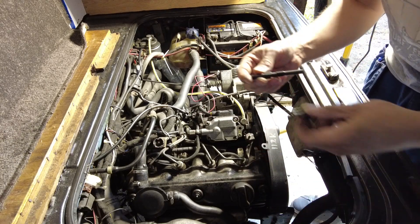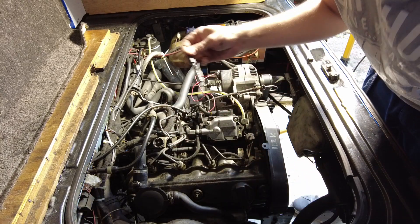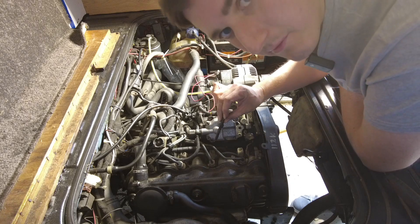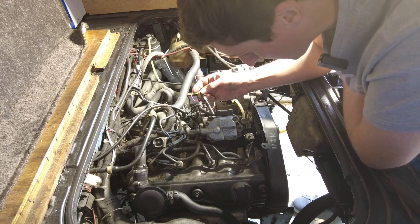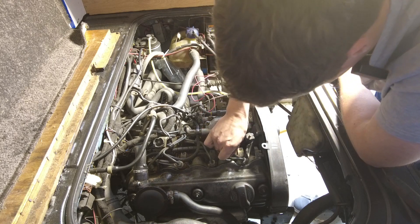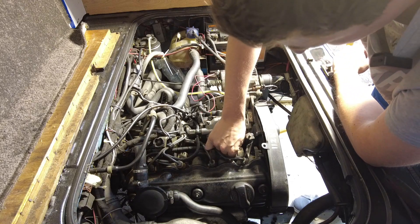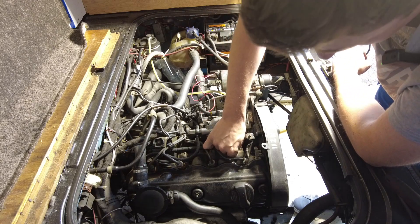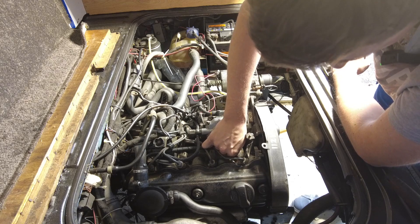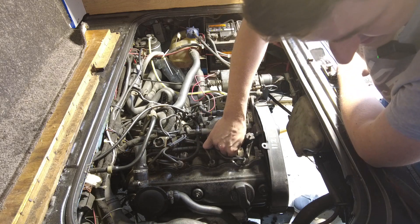Now it's just a case of finding the correct fitting that goes into the glow plug port — I'm thinking that one there, but we'll give it a go. Generally speaking, a tip for you: if you're removing spark plugs or glow plugs or anything like that from an engine, it makes good sense to just blow out around the area with compressed air. Unfortunately I have no compressor up here, so I wasn't able to do that — just so that whatever debris you pick up doesn't end up down inside the cylinder.